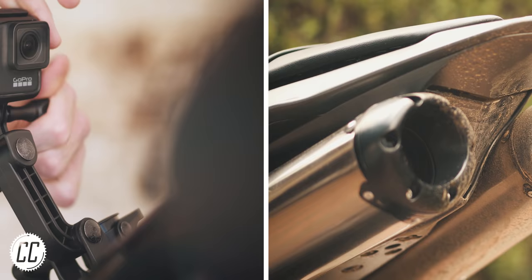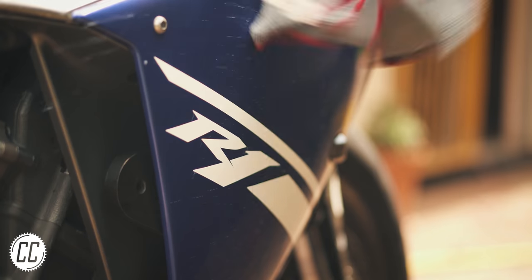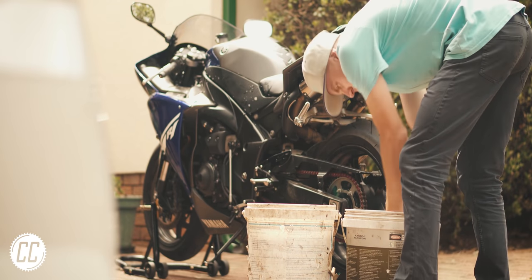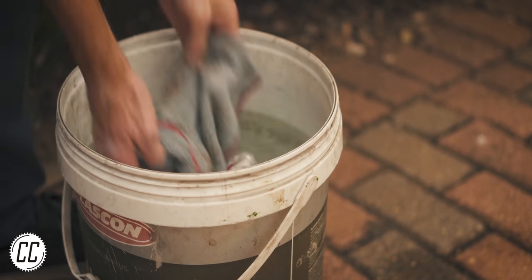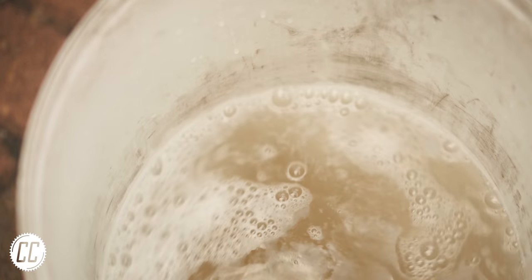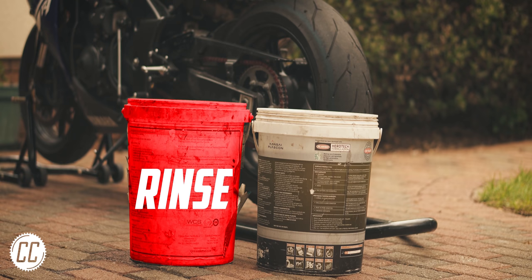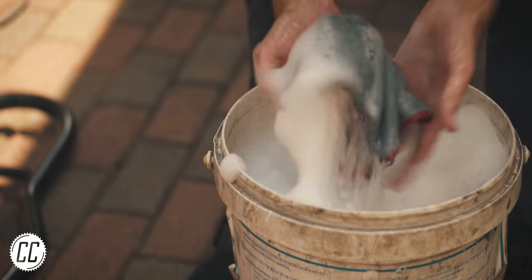Did you know that the bug juice and dirt you're cleaning off your bike might actually be scratching it? I'm sorry, but you had to hear it. However, I'm here with a solution — it's called the two-bucket method. Next time, use one bucket for rinsing your cloth so that all the paint-scratching contaminants coming off the bike are left in that bucket, and a second bucket purely for fresh soapy goodness with only your bike's best interests in mind.